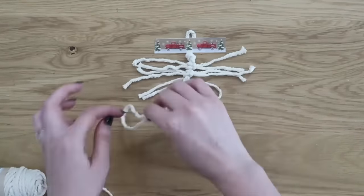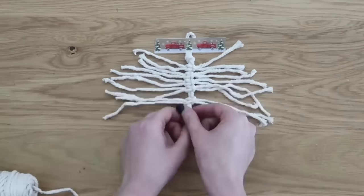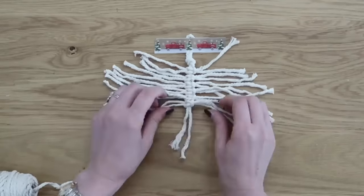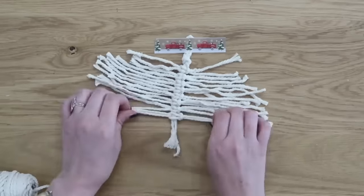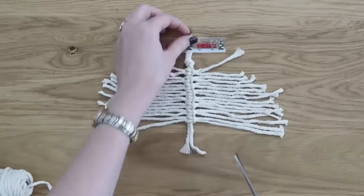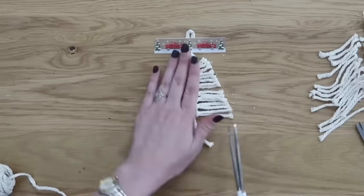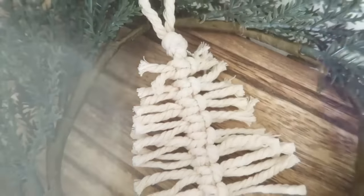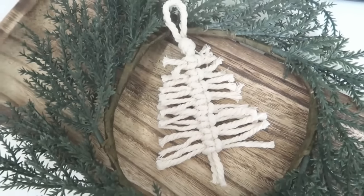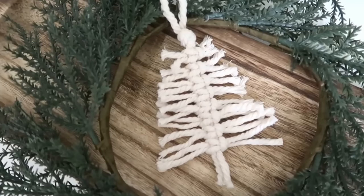After your first couple of knots or layers you'll really get into the flow, and it'll be easy and quick. I did about eight layers or knots total up the center. Lay your fringes out nice and even on the table, then take a sharp pair of scissors and cut the fringes at an angle working up to the top on both sides to get the Christmas tree shape. Trim off the bottom of the trunk to make it look nice — and that's all! A pretty Scandinavian-style macramé Christmas tree ornament.